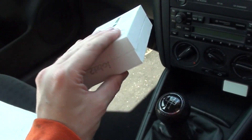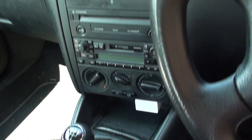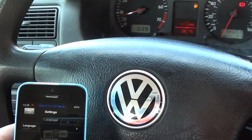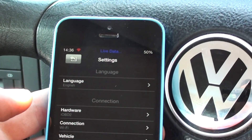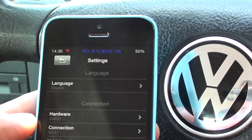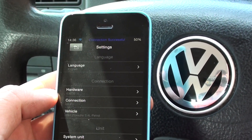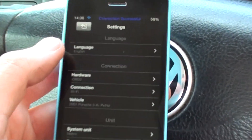This is the box of the kit right here. We've only just turned it on, so we are waiting for a connection here. Once it's gone through all of the checks, we'll be able to go in and read codes and hopefully maybe even get some live data from the tool as well. We'll try and put it in the shade here. There we go — connection successful.